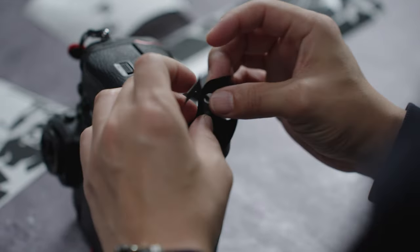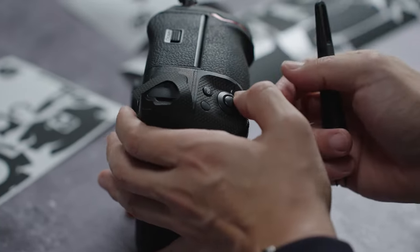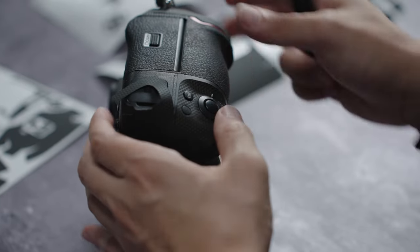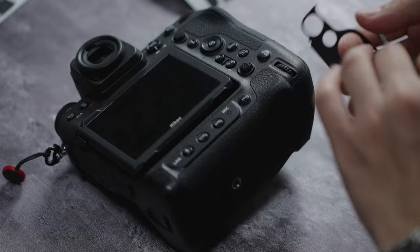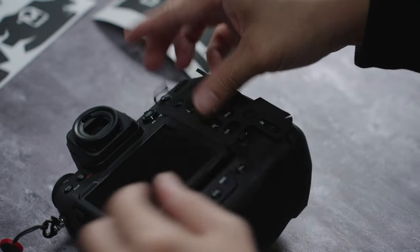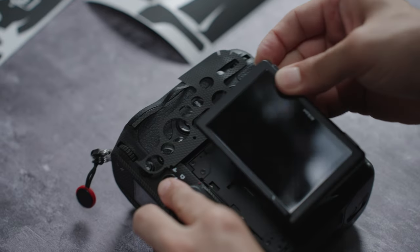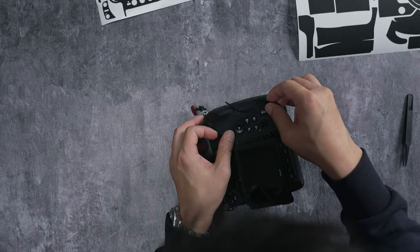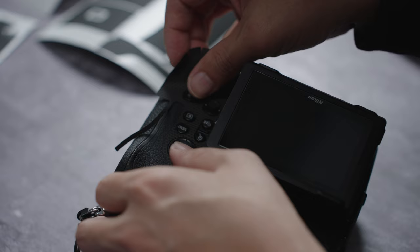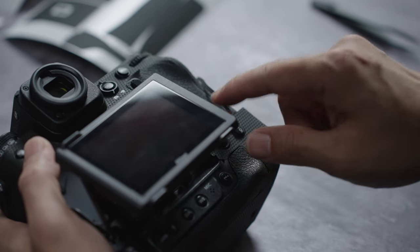Make sure the switch is still usable with the skin applied — you don't want to intrude on any of the functionality of the buttons or switches. The rest should be pretty straightforward; just align all the pieces. This area will lift up around the LCD screen, and placement of all the cutouts should be a lot easier to see.